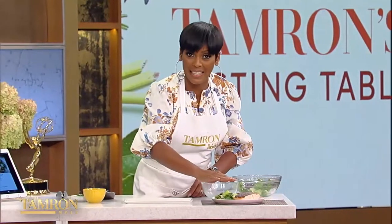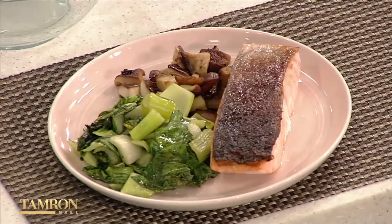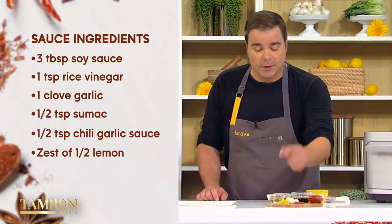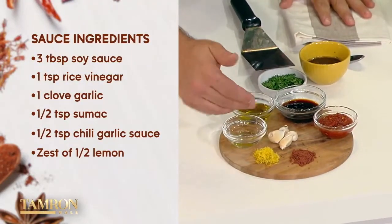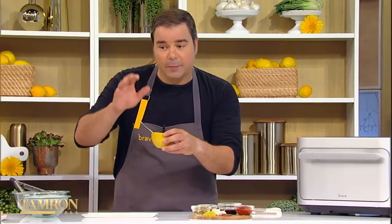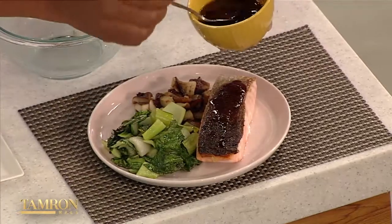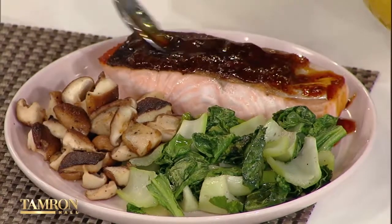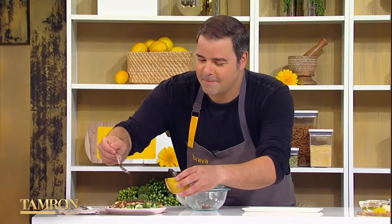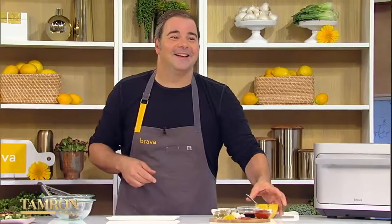As promised — crispy skin, perfection. The bok choy still crunchy where it needs to be. These mushrooms look incredible. All we need is sauce — a little bit of chili garlic sauce, a little bit of soy sauce, olive oil, a little bit of vinegar, lemon, and a little sumac. We're going to mix that up and pour that right on top. This entire recipe is inside the Brava app so you can just follow the instructions. George, bravo! It's Brava, by the way. Brava, delicious.